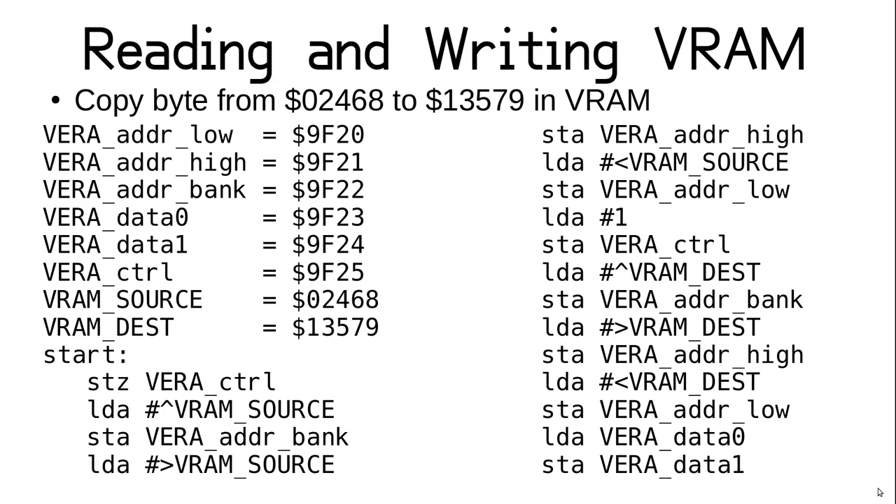At start, we store 0 to VeraControl to specify data port 0, then store the source address into the three address registers. For bit 16, we use the caret to get the bank portion of the VRAM address, which gives you the highest bit above the bottom 16. The remaining 16 bits are accessed with angle braces as in regular 16-bit values. To set up port 1, we write a 1 to VeraControl and store the destination address in the three address registers. Finally, with both ports set up, we do the copy with a simple load from data port 0 and a store to data port 1.